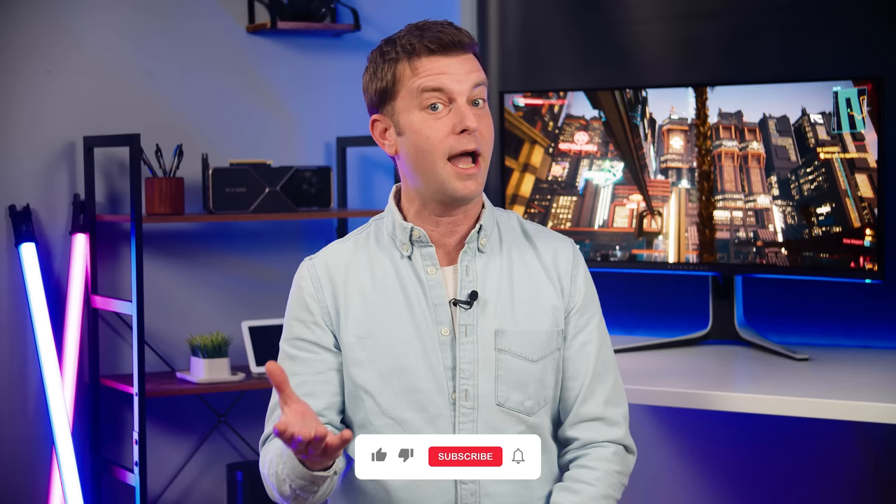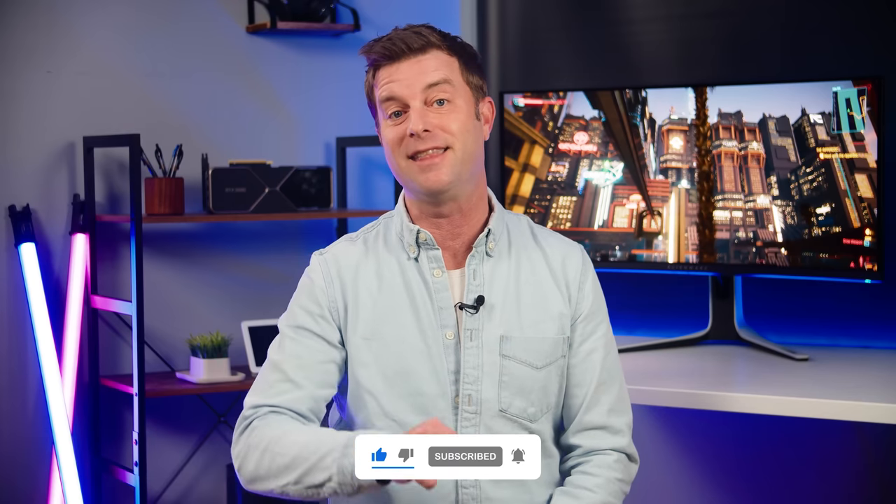Having tested a TV and a computer monitor that both use QD OLED panel technology, I've learned a lot and I'm excited to share that with you. Before we take the plunge, thanks to all of you who've sent in questions via the comments section. It's hugely valuable and I take it all into consideration. If you're new around here, consider liking and subscribing.